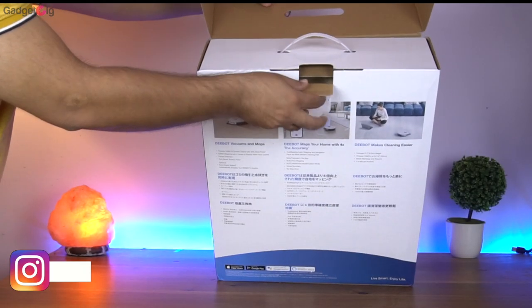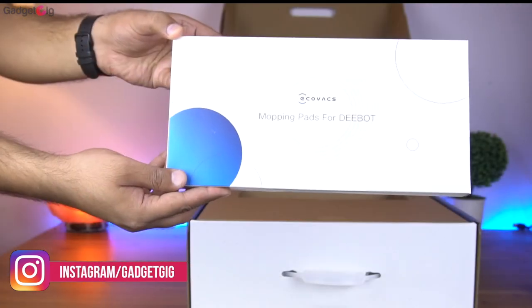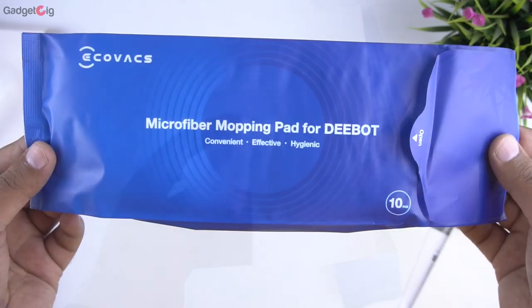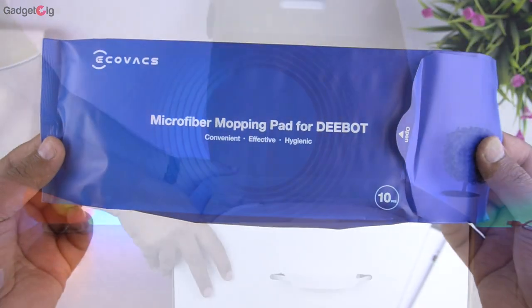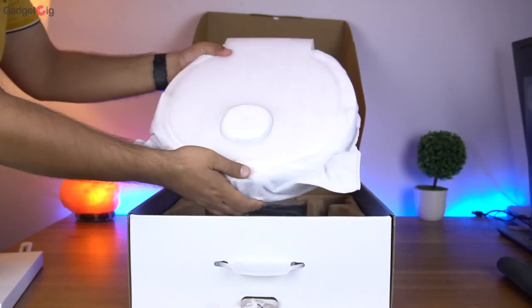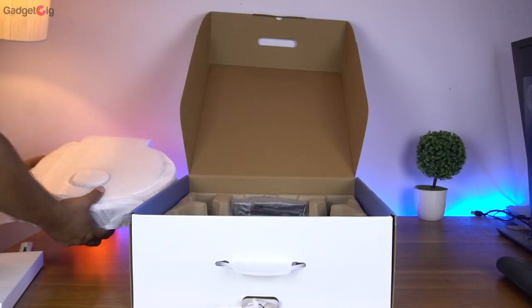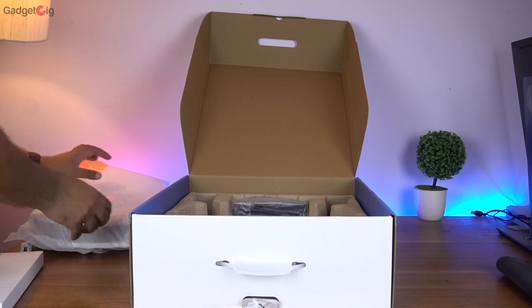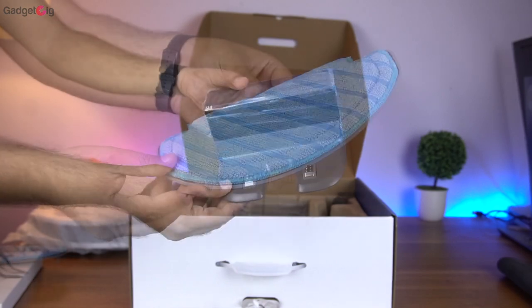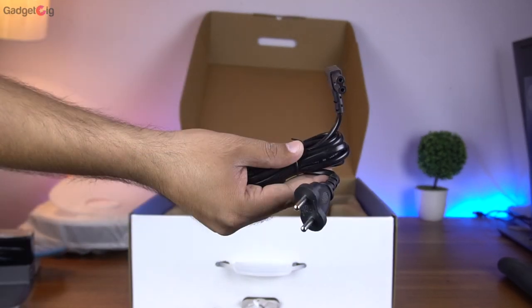Now let's open the box and show you the contents. First on the top we get a mini box, and inside it we have the documentation and the disposable microfiber mopping pad. Then in the box we have the main unit. We also get two side brushes, a washable mop pad, and then we get the charging dock along with the power cable.